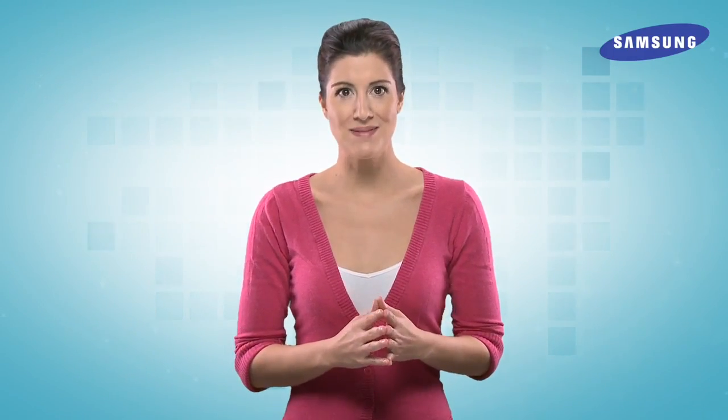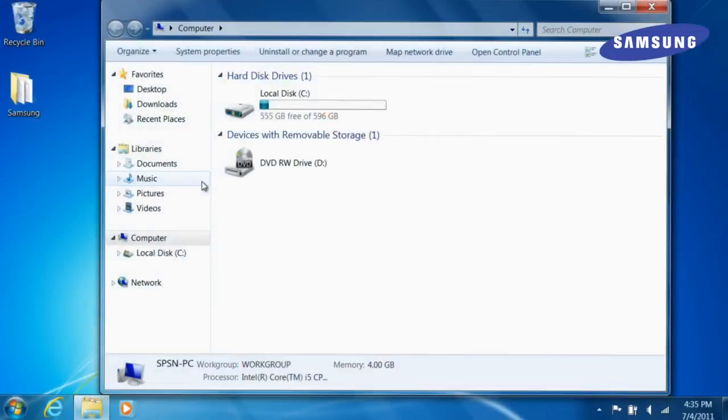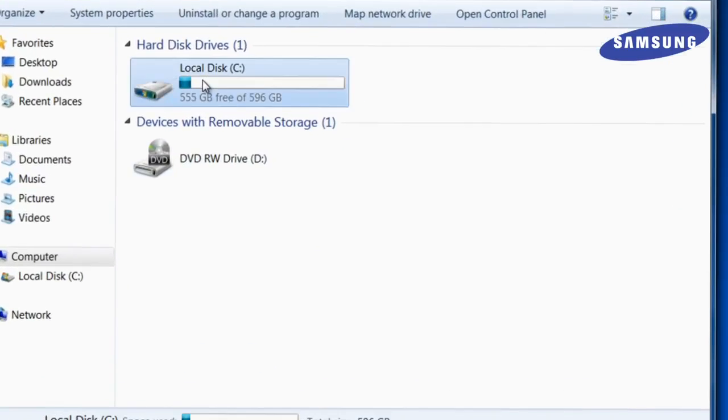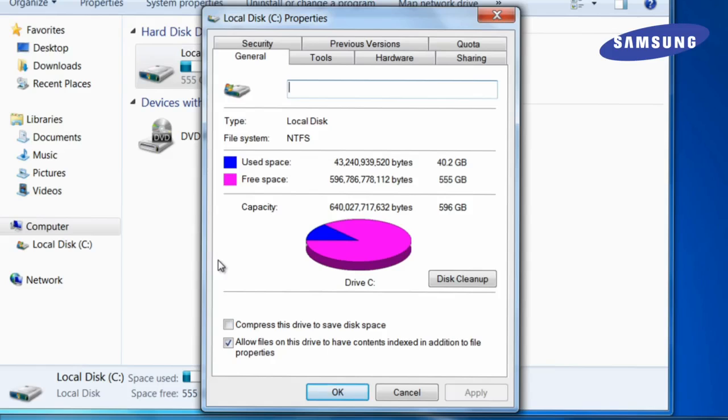Before you upgrade your laptop, make sure you've performed the following steps. First, determine how much space you'll need on your new SSD. To determine how much space you're using, simply right-click on your C drive and choose Properties. Check the amount of space currently used and be sure to select an SSD that provides you enough space.